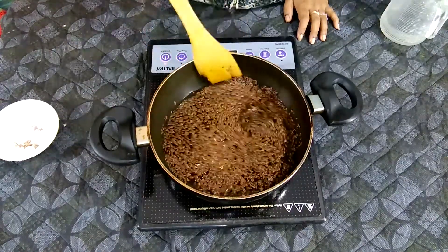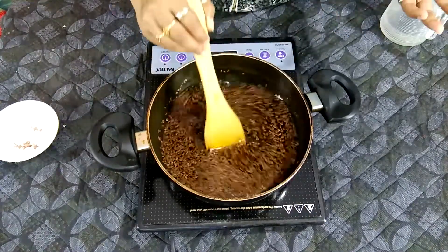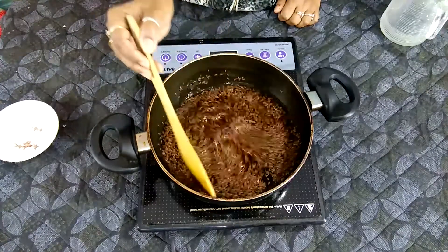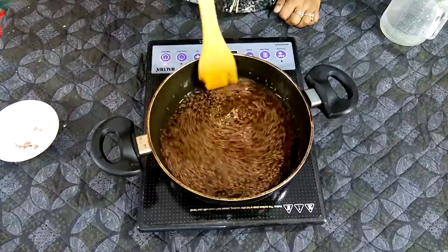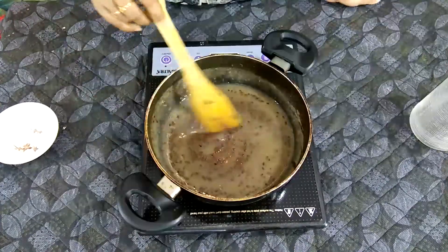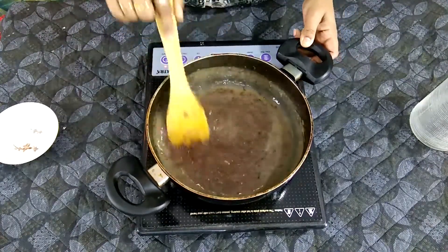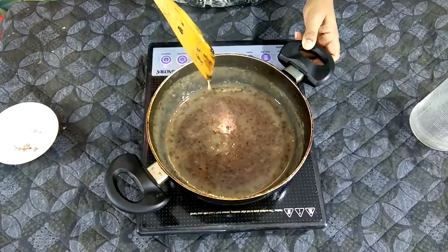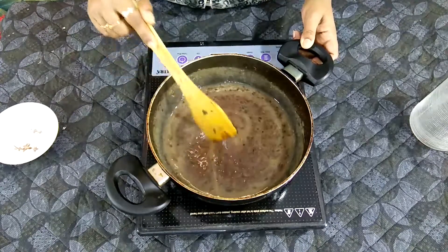We will put it on the stove. The mix is very effective. We will keep it on the stove and it will take a few layers of moisture. It will create a gel for your skin.